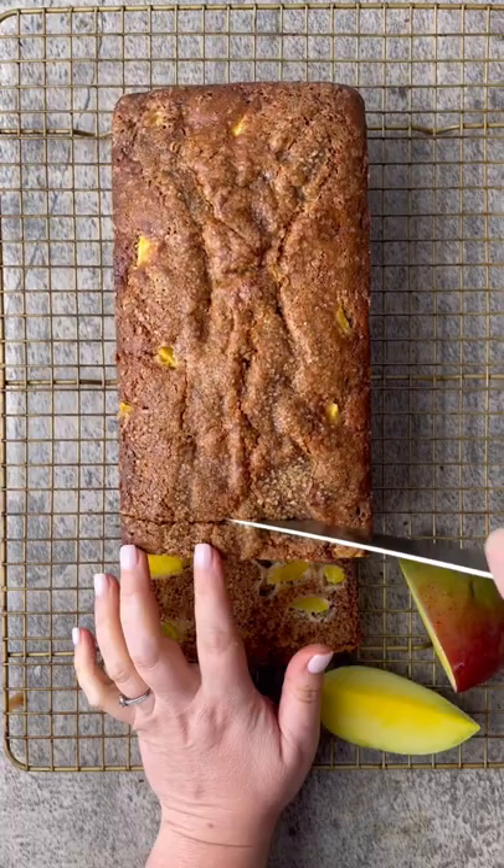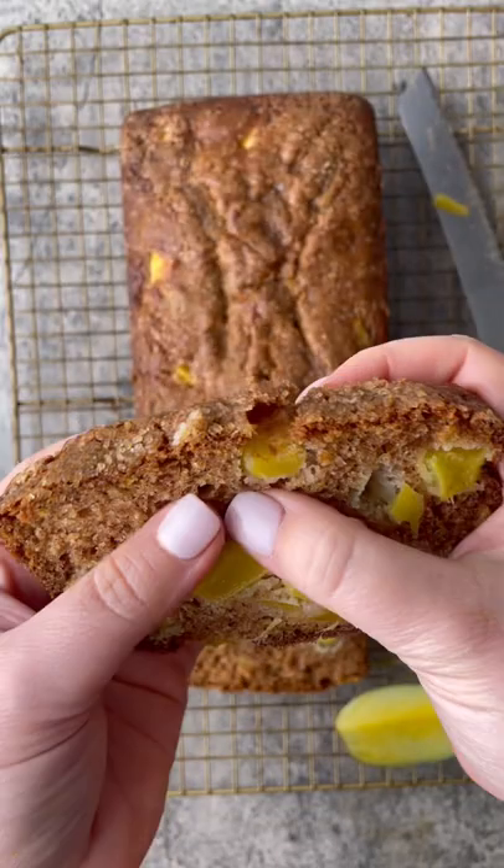Be sure to let it cool completely before slicing. You can get the full recipe at jamjarkitchen.com.